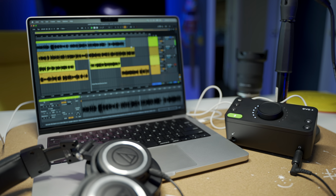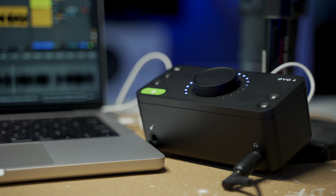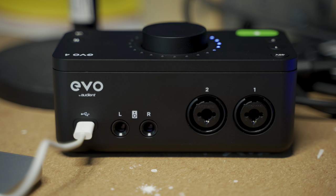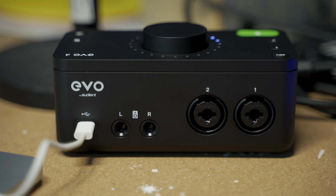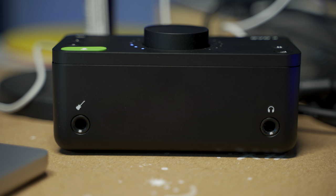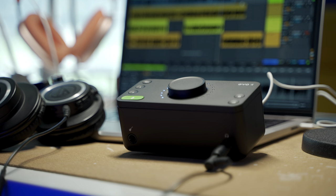I also like about both of these interfaces, but especially the Evo 4, that it's just really small and compact. It's freaking adorable. The audio sounds so good on the Evo 4. It also has two inputs and two outputs, as well as a headphone jack, and a JFET instrument input on the front. It is so clean. I love the minimal design.